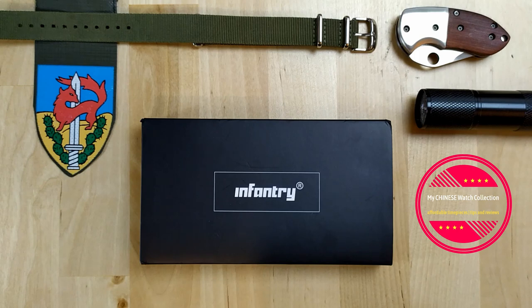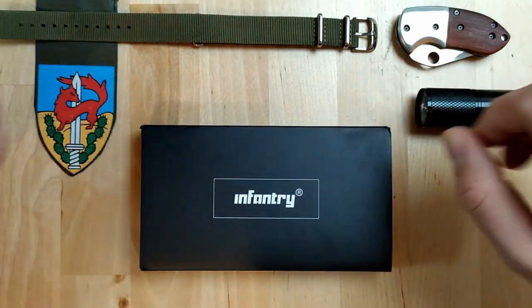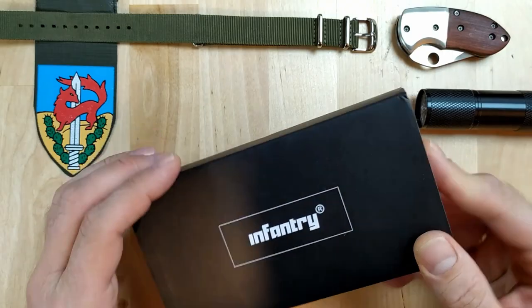I decided to hold my first giveaway on my channel to celebrate reaching 500 subscribers, which is a big milestone for me, and to celebrate the new year 2020 and the new decade. I really want to thank everybody who subscribed to my channel and everybody who watches my videos. To show my gratitude, I'm holding this giveaway of the infantry watch — stick around till the end of the video to find out how you can win this watch. Today I'm going to do an unboxing and a review of an infantry watch, so let's get right into it.